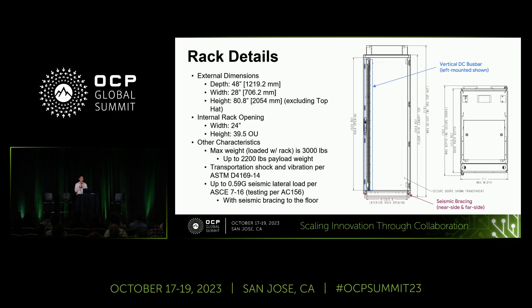Here's the rack at a glance. For external dimensions, it's 48 inches deep, 28 inches wide, and approximately 81 inches tall, with the option for a customizable top hat to increase vertical usable space. For internal rack dimensions, the rack opening is 24 inches wide and covers 39.5 OU of vertical space. The rack also has a 1.5 OU vertical pitch.